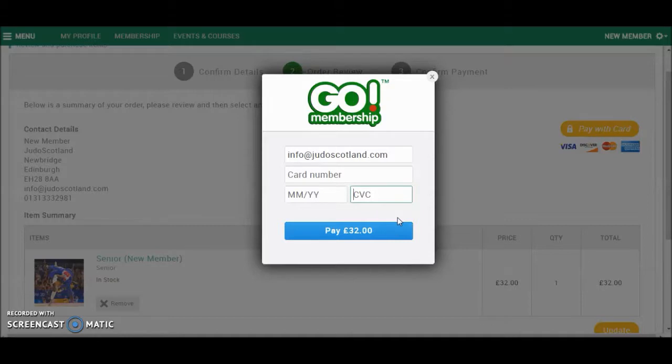This will then take you to a confirmation screen that will confirm that the payment has been successful. From here, we will send you an email to confirm that your membership has been renewed, and then we will send out the renewal in the post in the next couple of working days.